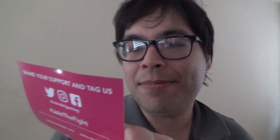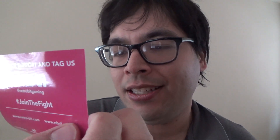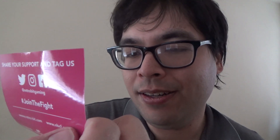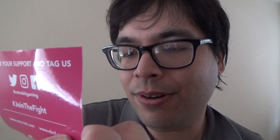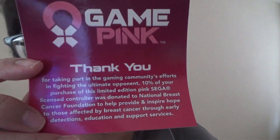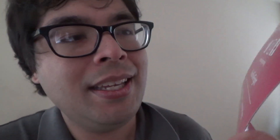Here's the instruction manual. So I got this one — pink, pink, green game, pink. 'Thank you for taking part in community efforts in fighting. The ultimate upon: 10% of the purchase of a limited edition pink Sega licensed controller was donated to the National Breast Cancer Foundation to help provide and inspire those affected by breast cancer through early detection.' Share your support and tag us — join the fight.